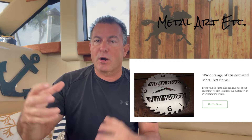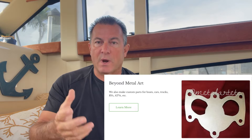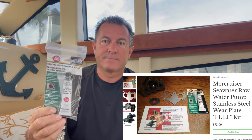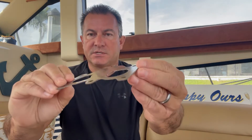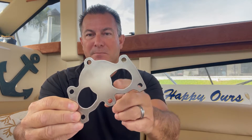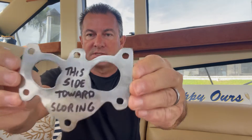They discovered a market for making wear plates for these particular raw water pumps on these older MerCruiser motors. I ordered the kit — it's very simple. It comes with some RTV silicone sealant and the wear plate. Here's a close-up: it's just a thin metal piece, precision cut just for the pump. They actually indicate which side goes towards the scoring. It's polished and about an eighth of an inch thick.